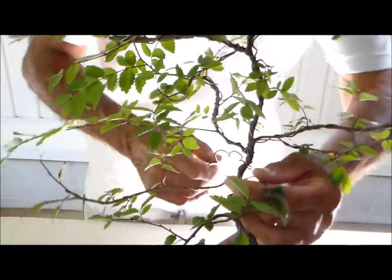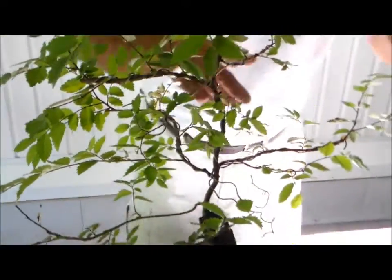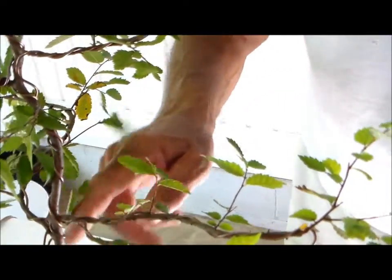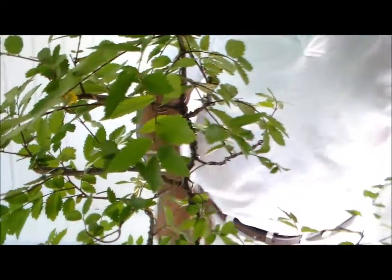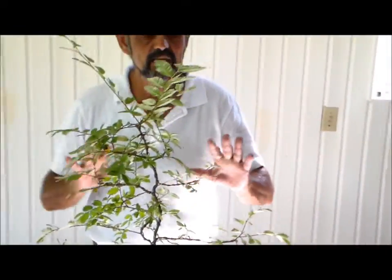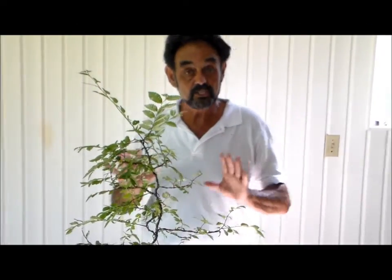What I'm going to do is continue taking all of the wire off, because I see situations here, especially on the main trunk, where it's starting to push and create ruts — damage in the trunk. So just make sure that as you're progressing with your plants, you keep an eye on them and try to make sure that they don't self-destruct.